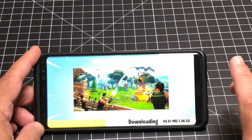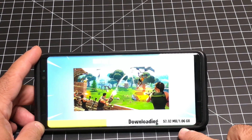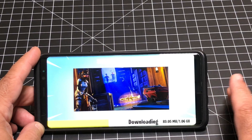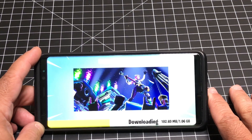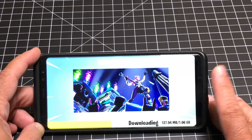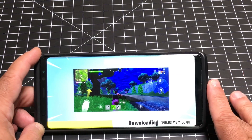Downloading the game requires Wi-Fi because you are going to download a little bit over a gig worth of file for gameplay. While this is downloading, I'm going to mention a couple things. I was talking with the Samsung tech team about the Fortnite implementation on the Samsung devices, and here are a couple things I learned.